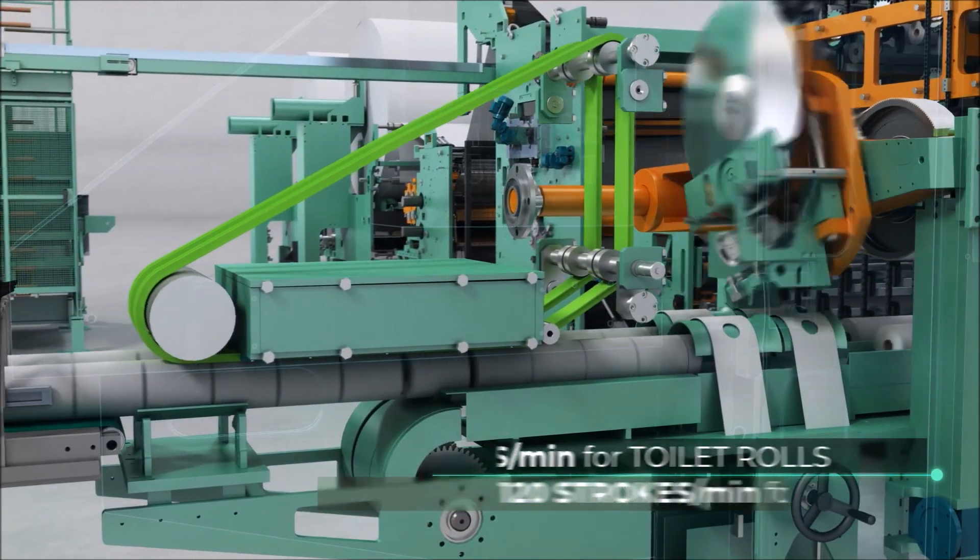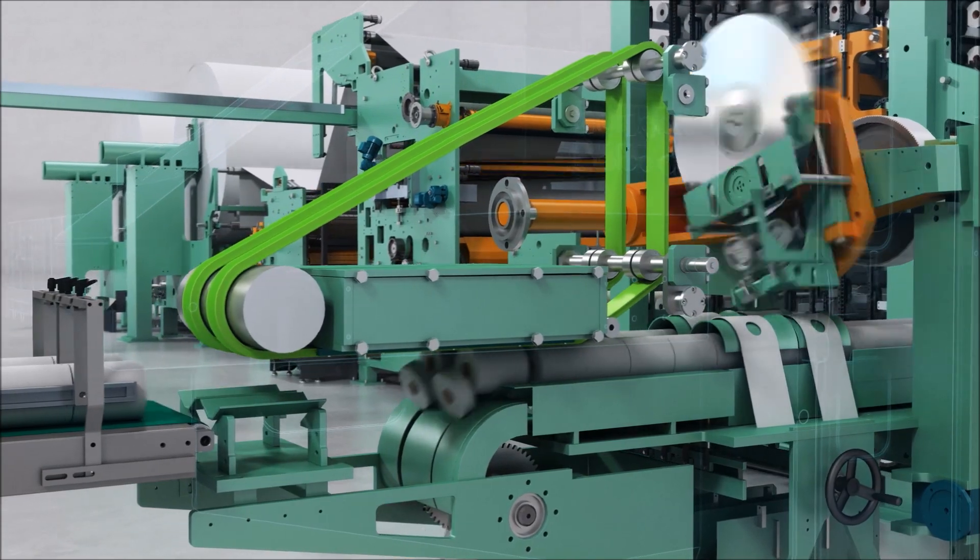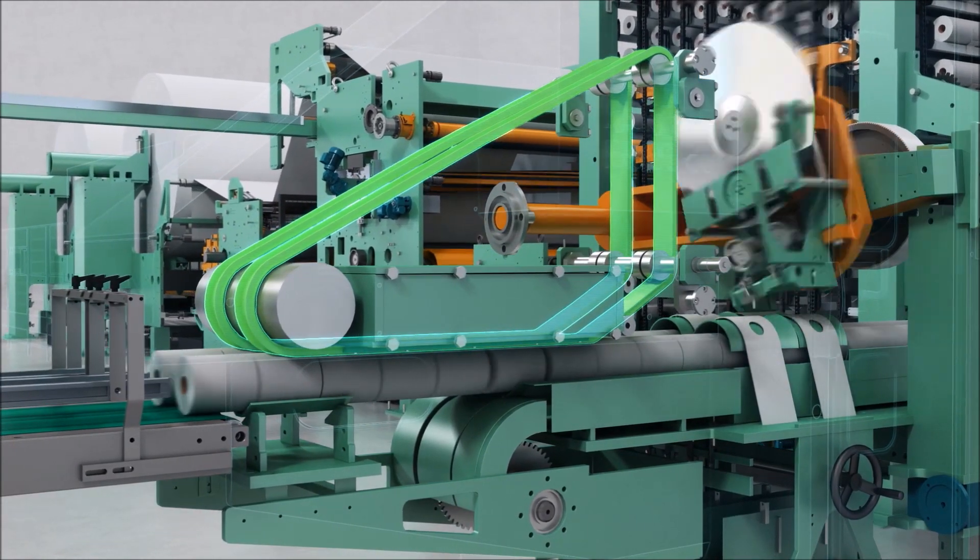In order to guarantee total flexibility with trims of various diameters or lengths, a Trimex has been installed.